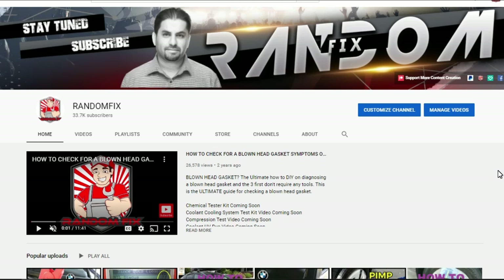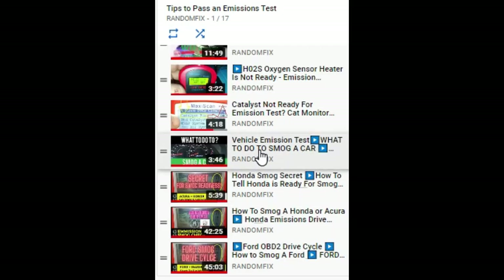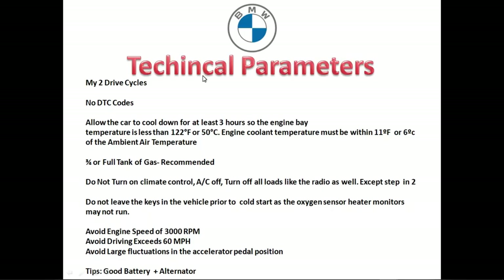In this video today I'm going to show you how to set the monitors on your 1996 and newer BMWs. If you run into any issues, please check out the smog tips playlist because I'll break down each component. It's a good idea to check out the video titled 'What to do to smog a car' before you do the drive cycle procedure. If you want to see the drive cycle in action, check out the 'Smog check passed in 6.4 miles' video, which breaks down the exact directions and how you actually conduct the road test.